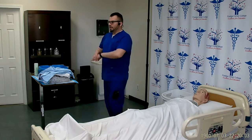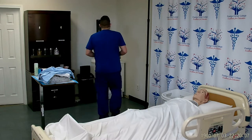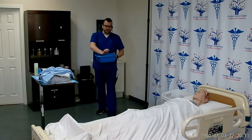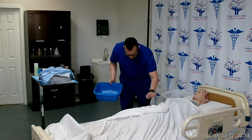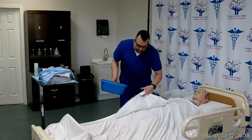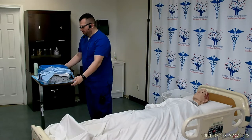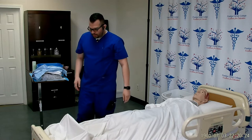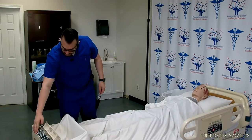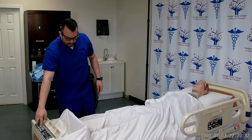I will provide privacy and wash my hands. I'll take my basin and fill it halfway with warm water, check the temperature with the inside of my wrist, and have the patient do the same. Mr. Smith, go ahead and check the temperature with your fingers. Thank you. Now I can lock the wheels on the bed and raise the bed up to waist level for proper body mechanics.